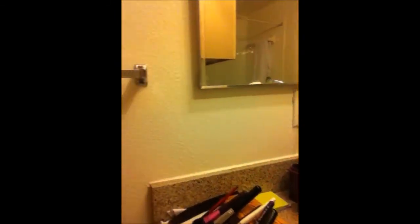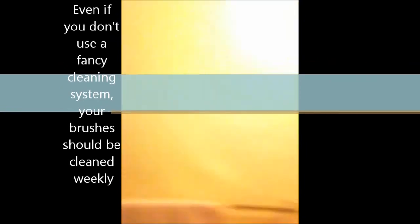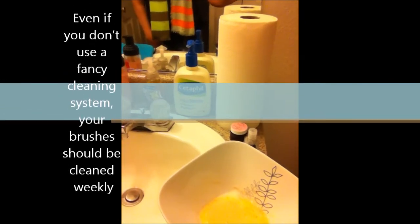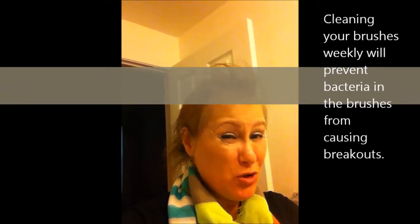All done! It normally takes me about 40 minutes to clean all of these brushes by hand. I'm a real germaphobe about putting dirty brushes on my face because it gives me breakouts — and it probably gives you breakouts too. I did all of these brushes in 15 minutes, which is a little less than half the time it normally takes me. I still have a lot of my concoction left, and I still have one dirty brush that I forgot.